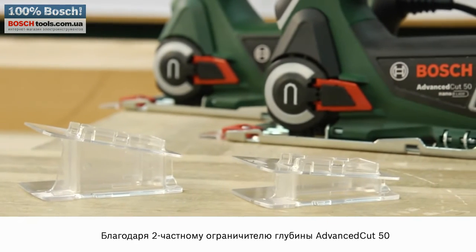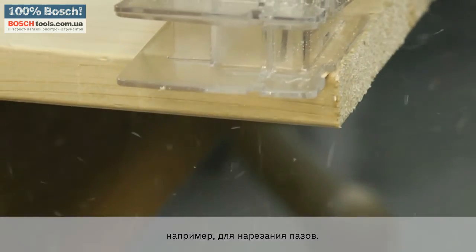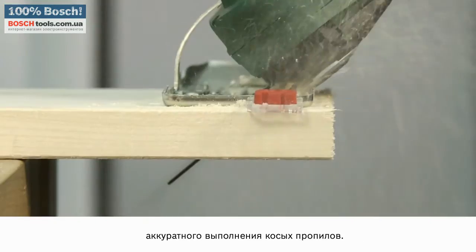The two-part depth stop on the AdvancedCut 50 makes this saw suitable for an even wider range of applications, including cutting grooves. The base plate on the AdvancedCut 50 can be turned to 45 degrees to produce clean miter cuts.